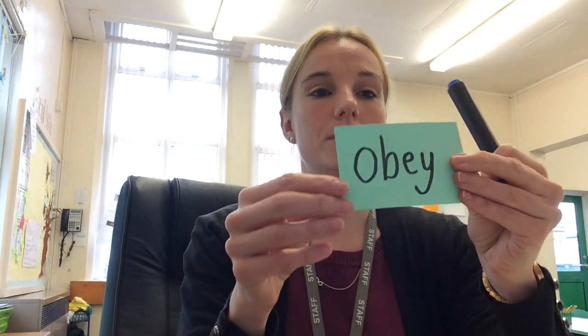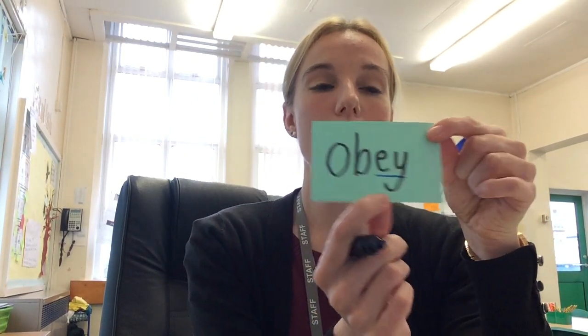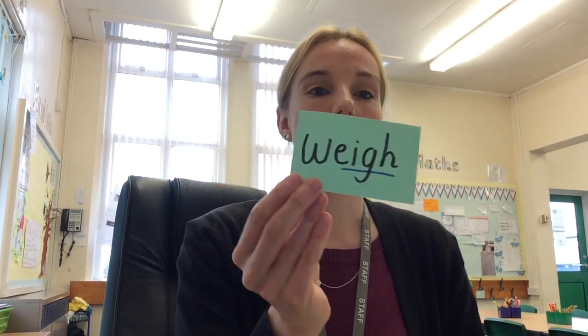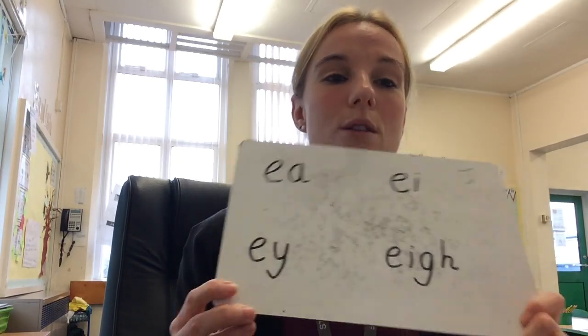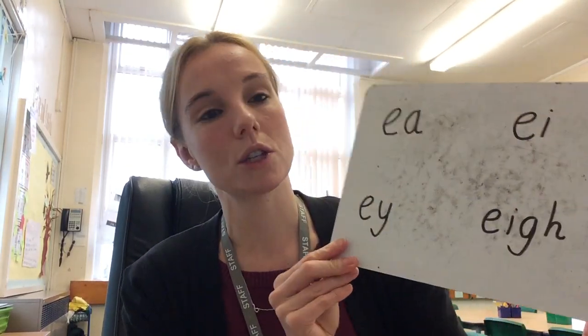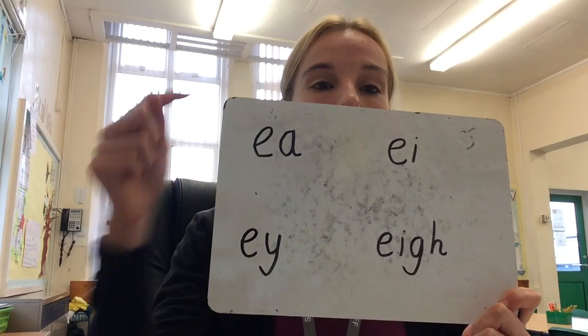Let's have another one: obey — E-Y spelling. O-B-E-Y. That's when you're listening to rules, following instructions, obeying the rules. And the last one: weigh — W-E-I-G-H. This could be when you're weighing out some ingredients if you're making a cake. So we've looked at a range of words, and we're going to revisit these tomorrow. If you wanted to, at home now you could investigate how many other words you can spell with these spelling rules.